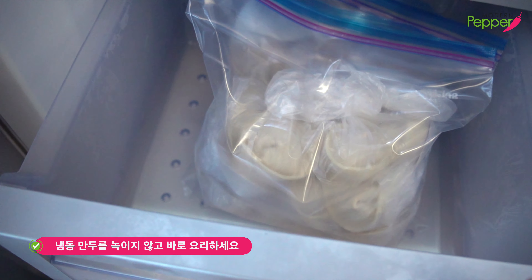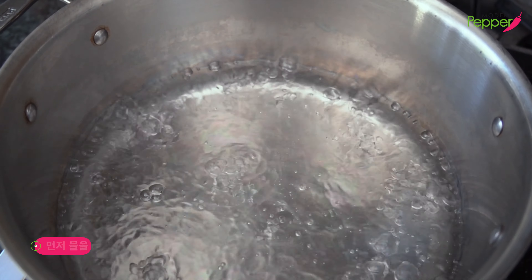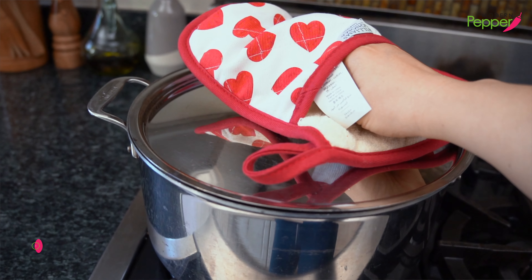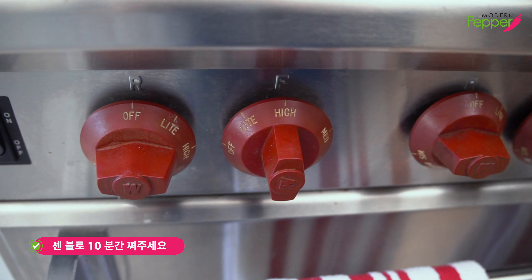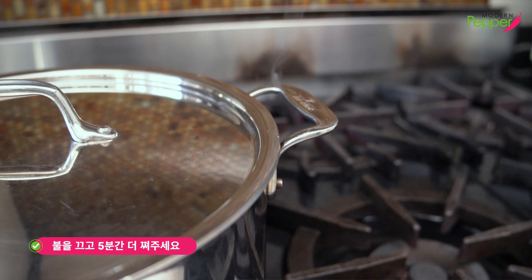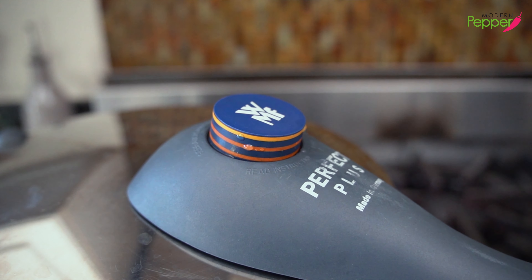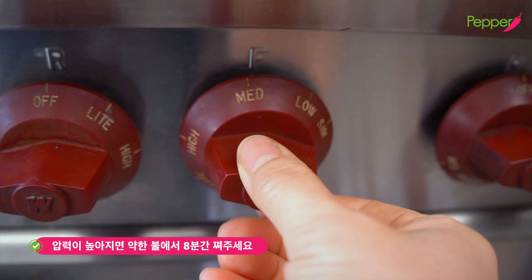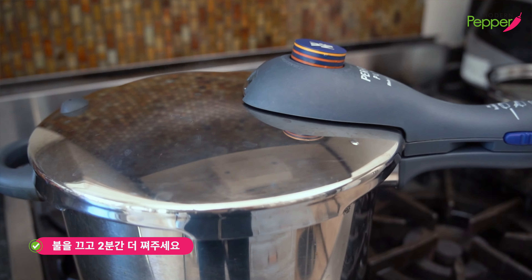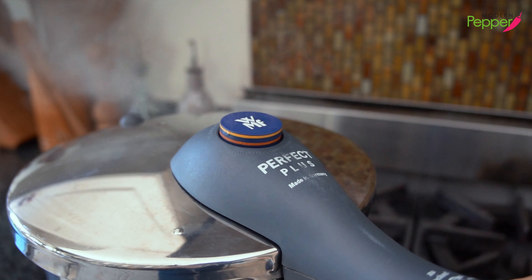When steaming your frozen dumplings, you do not need to thaw them — they go right into the steamer basket. Bring your steaming water to a boil, add the steamer basket with dumplings, place the lid, and steam on high heat for 10 minutes. Then turn off the heat completely and let the dumplings rest with the lid on for 5 minutes. If using a pressure cooker: once maximum pressure is reached, lower to low heat and steam for 8 minutes, then turn off completely, let rest for 2 minutes, and slowly release the pressure.